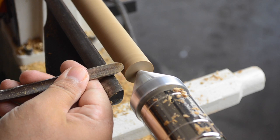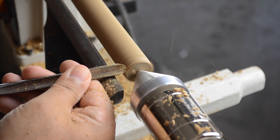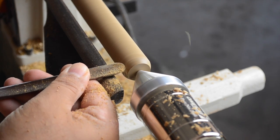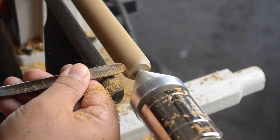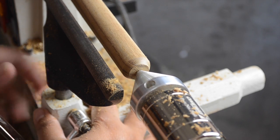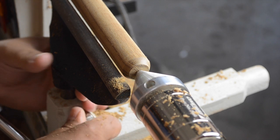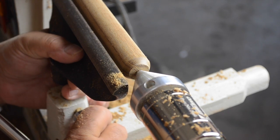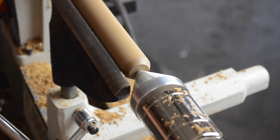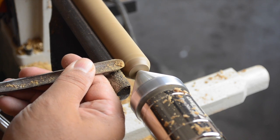That next step involves using a spindle gouge to round over this first end. One thing I should have done for more control over the gouge would have been to move the tool rest closer and then raise it slightly. So that's exactly what I'm doing here — I stop the lathe and take care of it now before I have any kind of catch later on. Now with the tool rest closer, I can continue to sneak up on that rounded end.